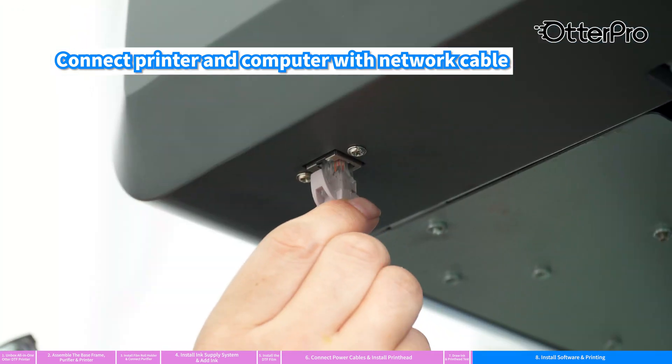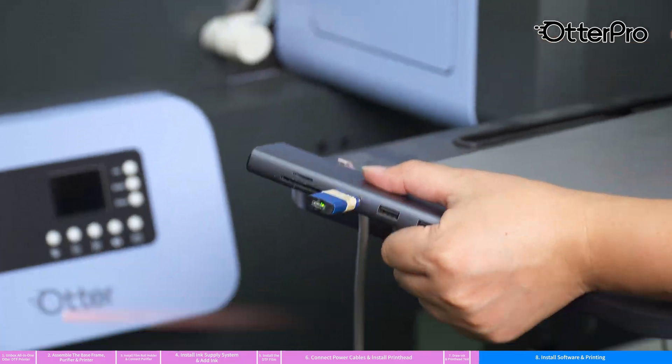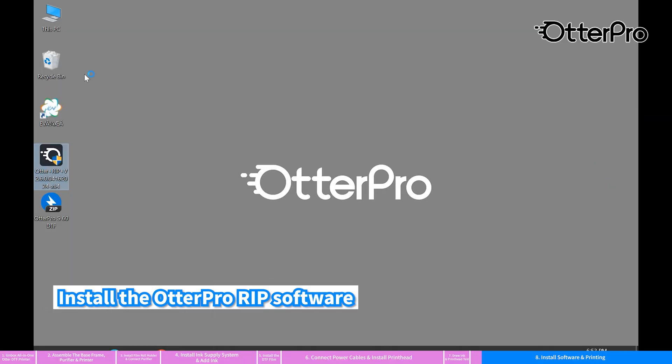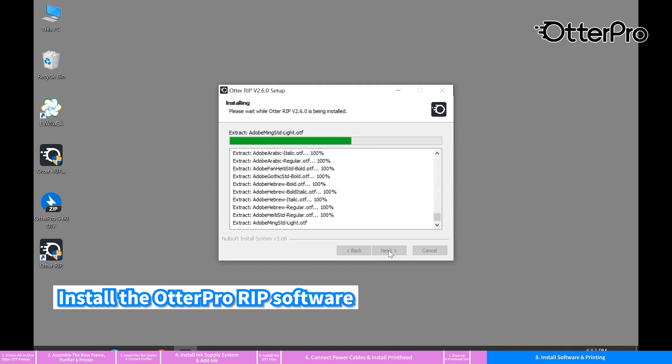Connect the printer and computer with a network cable. Plug in the dongle. Install the Otter Pro RIP software and execute the disk setup for the print head.